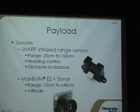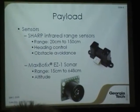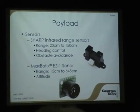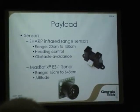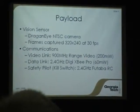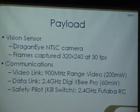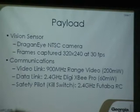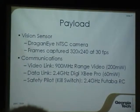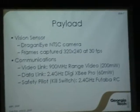For altitude, we're using a sonar — the Maxbotix — which has a nice range from about six inches out to around 250 inches, and we use that primarily for altitude. We also have a vision sensor on board, just a typical NTSC camera. We're using a frame grabber on the ground to capture images at 320 by 240 at 30 frames per second. Those images are processed looking for the blue LED. We have capability for optical flow as well, though we haven't implemented it yet this year — it's in the works.